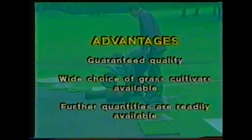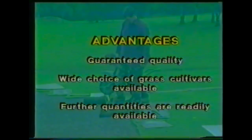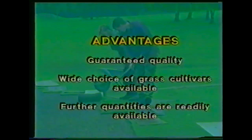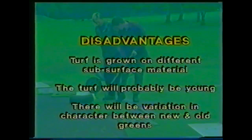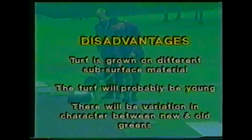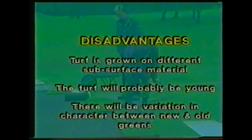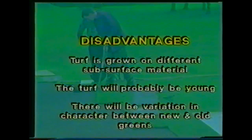Using turf from an external supplier: possible advantages include guaranteed quality, a wide choice of grass cultivars available, and further quantities are readily available. However, turf is grown on different subsurface materials, the turf will probably be young, and there will be variation in character between new and old greens.